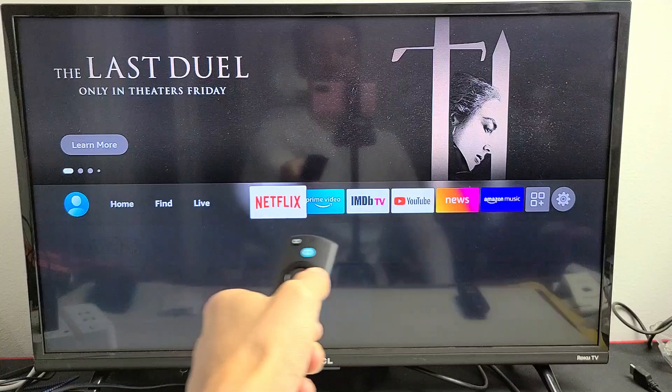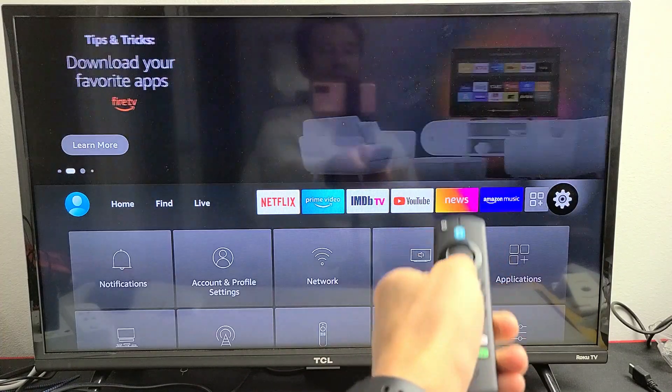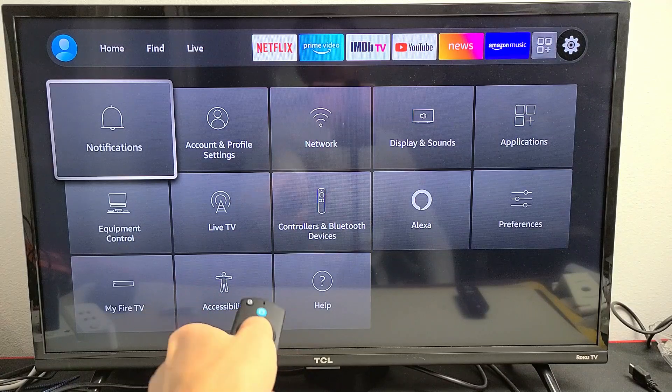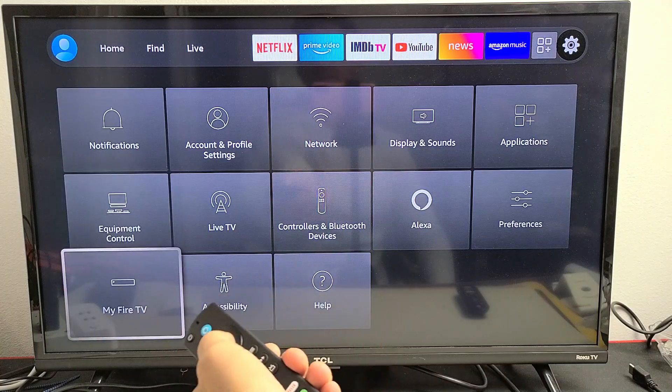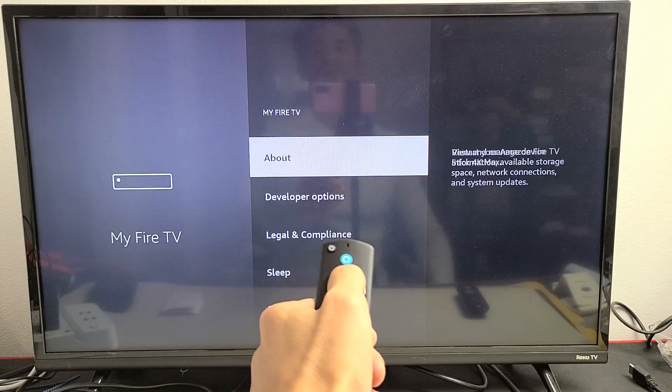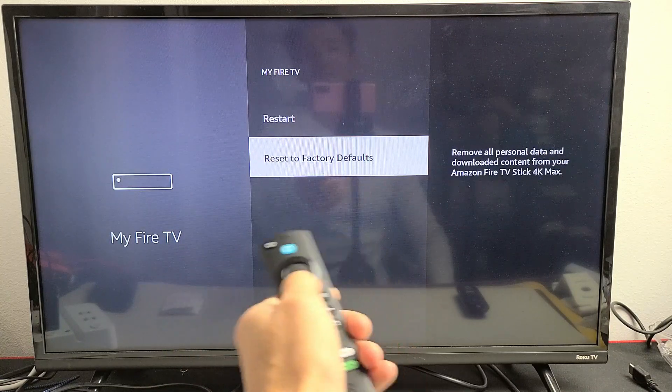Now we want to move down to where it says 'My Fire TV', so go down to 'My Fire TV' right there. Click OK on your remote, and from here just go down to the bottom where it says 'Reset to Factory Defaults'.